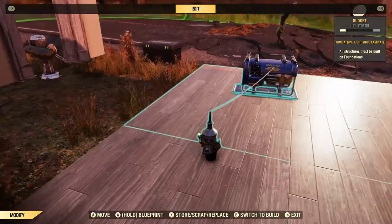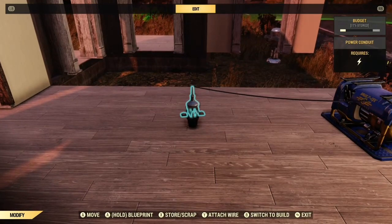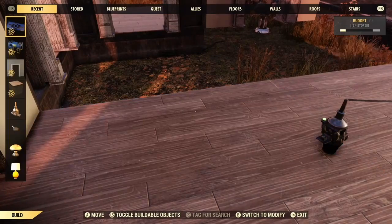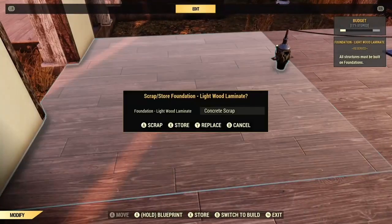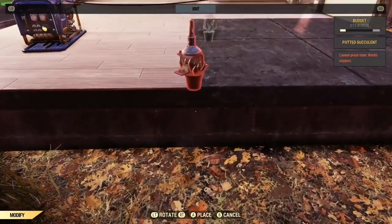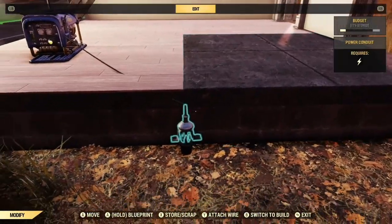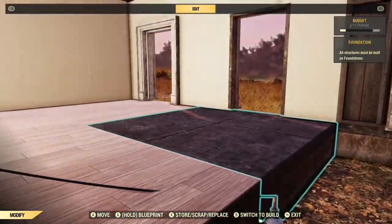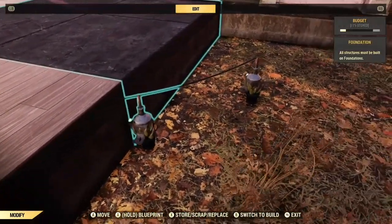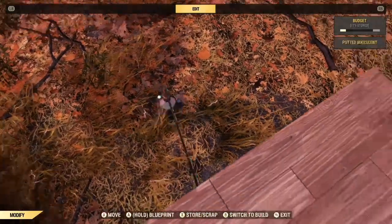The same principles apply to putting these under foundations. Wire up your conduit widget. You're going to place it next to the foundations, on the edge between two foundations like this. We're going to put another one down, wire it up, and move it once. Once you bury these they're tricky to get out, so make sure you move them first.